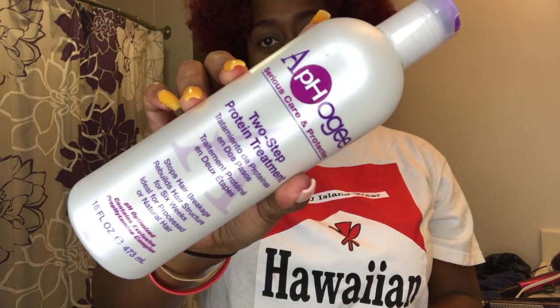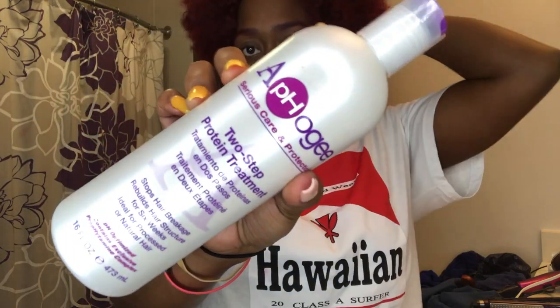I just took my braids out from up under my wig so my hair is kind of in a stretched state right now. I'm going to be doing a protein treatment using the Aphogee two-step protein treatment. I don't put protein in my hair that often, but since I just recently colored my hair, and I do my wash days once a month, my wash day was coming up — so I decided to do a protein treatment.